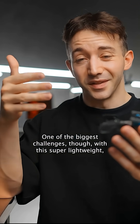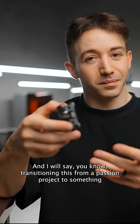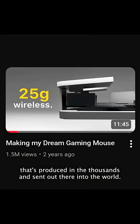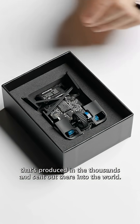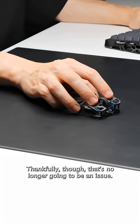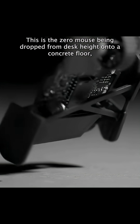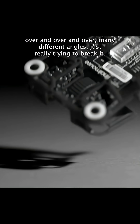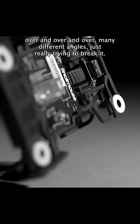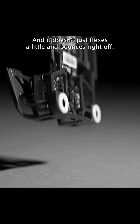One of the biggest challenges with this super lightweight extreme design has been durability and toughness. Transitioning this from a passion project to something produced in the thousands and sent out into the world, I've seen my fair share of broken units. Thankfully, that's no longer going to be an issue. This is the zero mouse being dropped from desk height onto a concrete floor over and over, many different angles, just really trying to break it. And it doesn't — it just flexes a little and bounces right off.